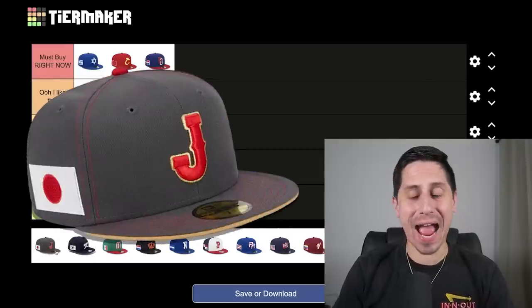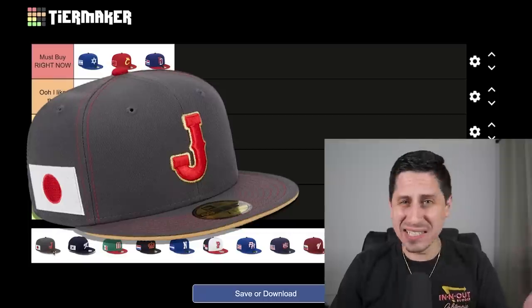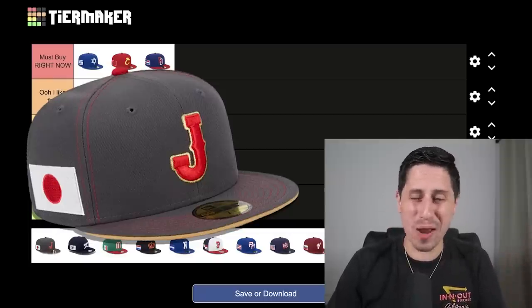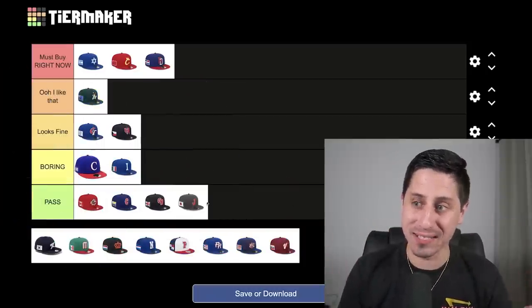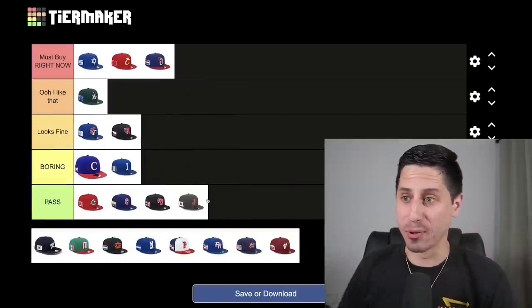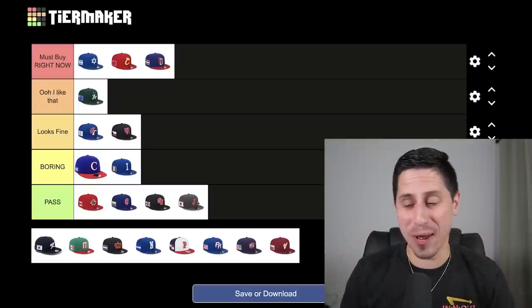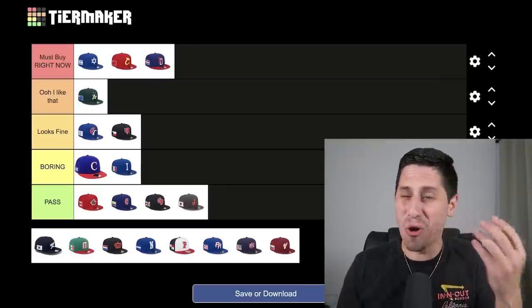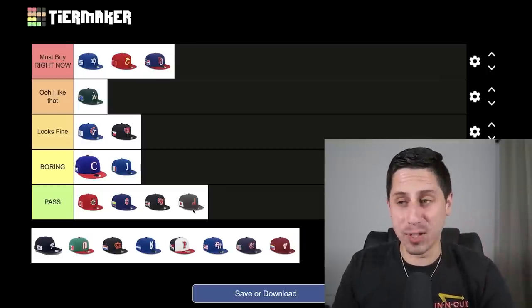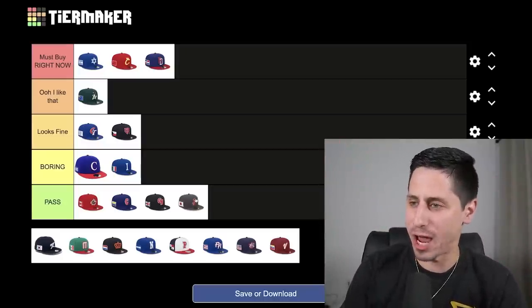Team Japan's hat — I actually don't know where I stand on this one. The color's weird to me: it's like a slate grayish darker color with red and gold, and it's just not easy on the eyes. To me, the Team Japan hat is a pass. I know people are going to go crazy about that, but I feel like it could have been way better. The red stitching looks weird. I know it's Team Samurai Japan and there's a lot of pride behind it, but I don't like the hat.